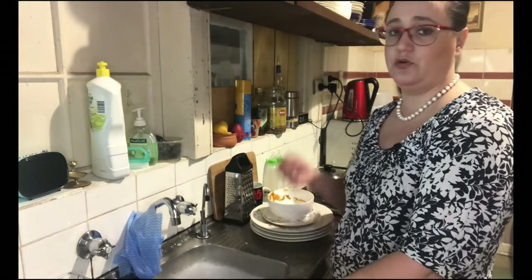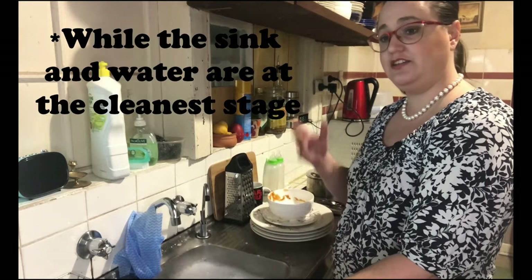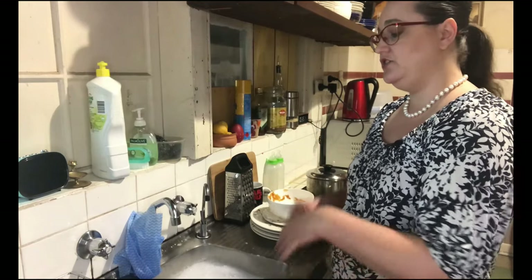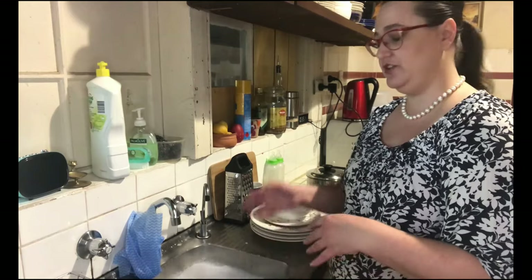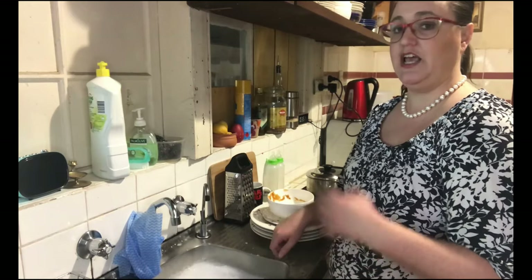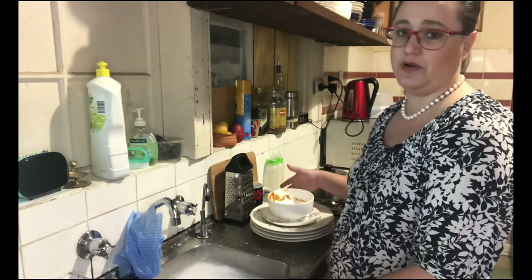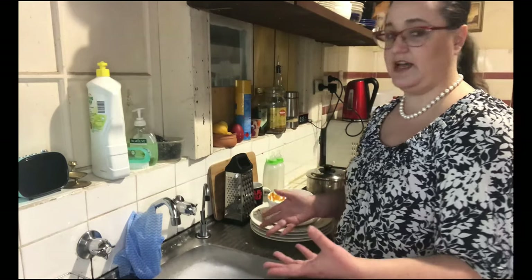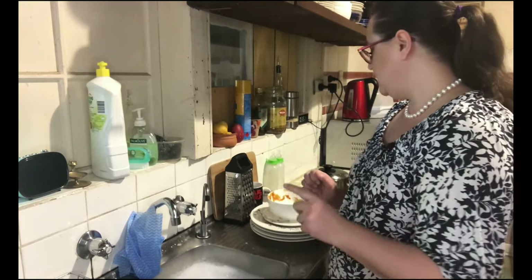The thing that does make a difference is the order in which you do them. I have baby bottles so I do them first, then glasses, then mugs, then cutlery. Generally after I've done those the water will be quite dirty, so I will drain it and refill it with nice hot water, then do my plates and bowls.